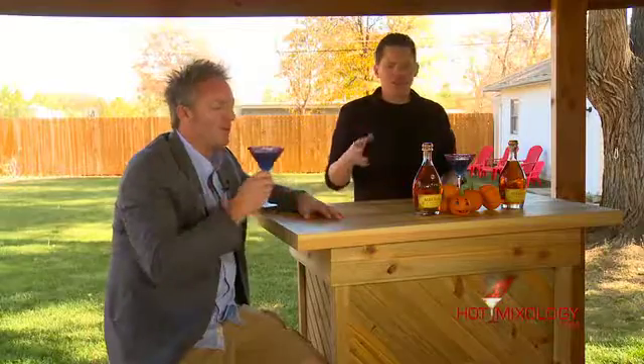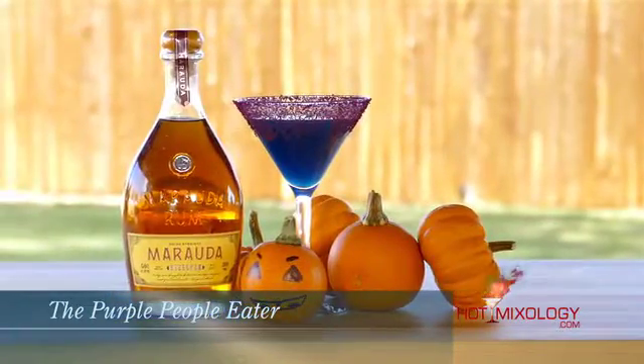What are we doing in the cocktail? This cocktail here is called the Purple People Eater. In a shaker tin, we used some fresh-squeezed lemon juice, a little bit of simple syrup, blue curaçao, cranberry juice, and of course Murata Rum. Shook everything, strained it into a martini glass, and around the rim we have some purple pomegranate sugar.